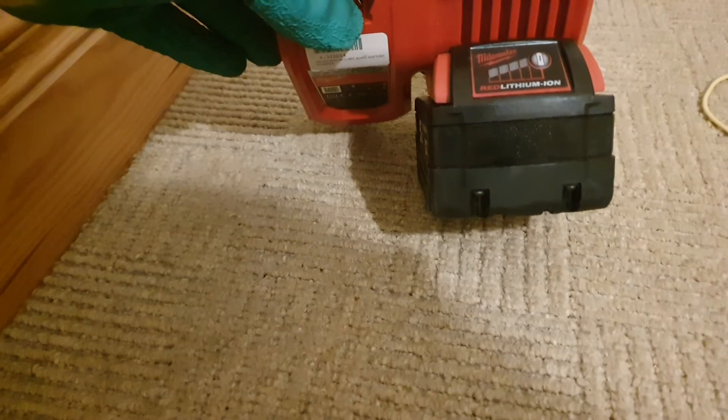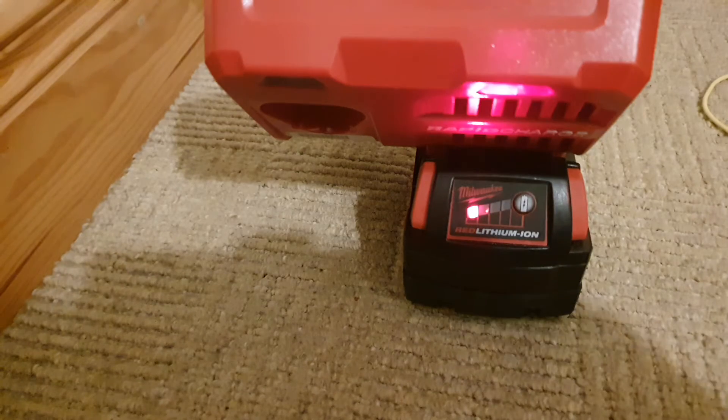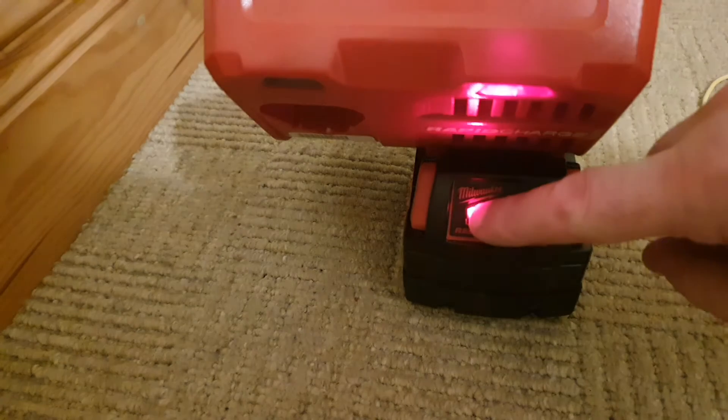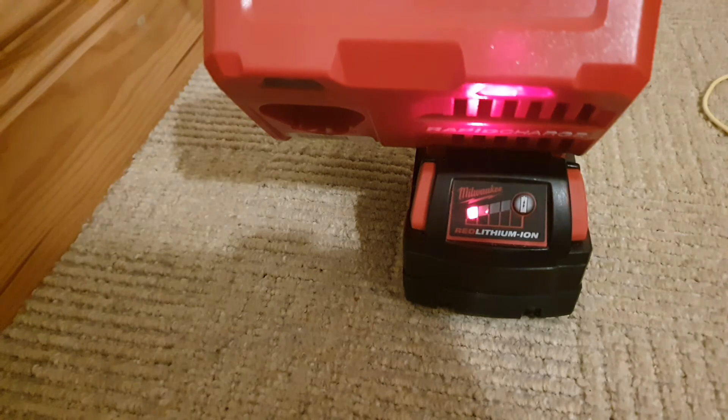I'm going to try this battery in the charger to see if it starts to charge. There's something happening there, so I'll leave that a few moments to see what happens. Good news is this battery appears to be charging — it's got up to one bar. I'll have to leave it a few minutes. These fast chargers are fairly quick so it shouldn't take too long. I'll pause the video and start recording whenever it's completed.